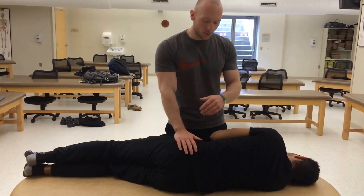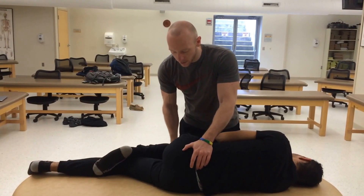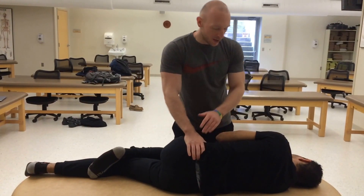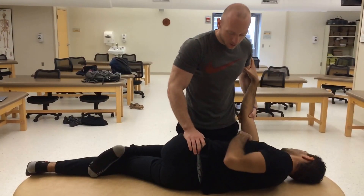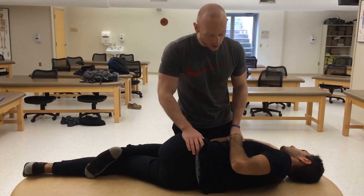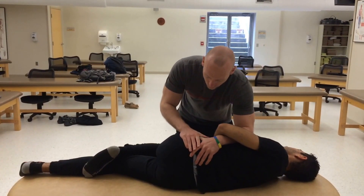First, I'm going to want to flex his leg up until I feel motion at the sacrum, about the spine, while still stabilizing. Then I'm going to extend his torso, and I'm going to be using my cephalad hand to stabilize his torso.